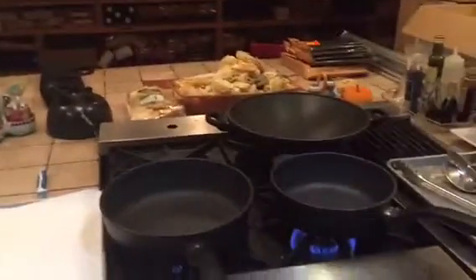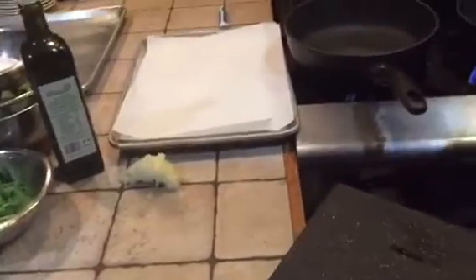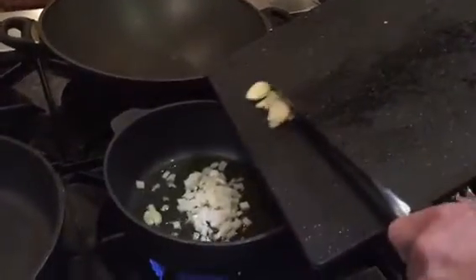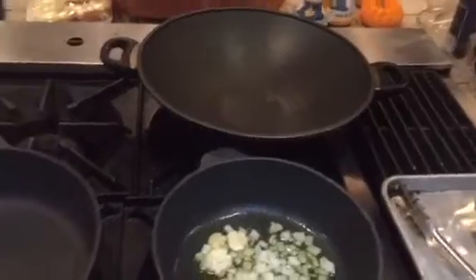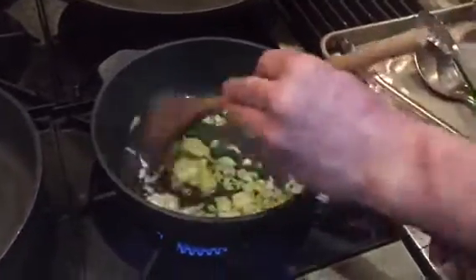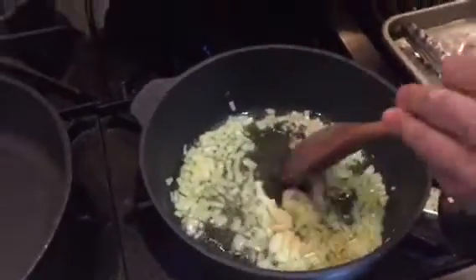Now we're going to put some extra virgin olive oil into the pan — that's plenty. Then let's add the onions and the garlic, and we need to stir-fry that.